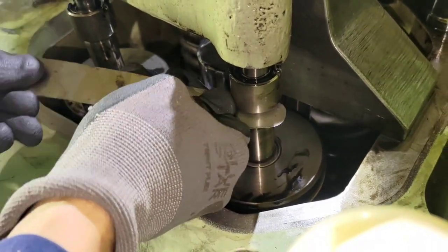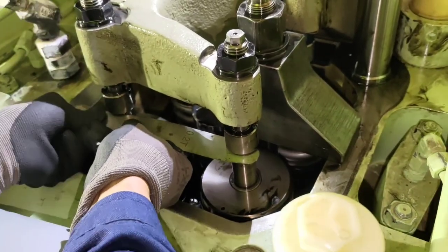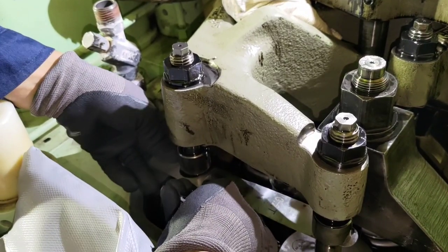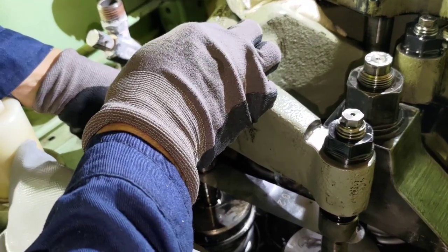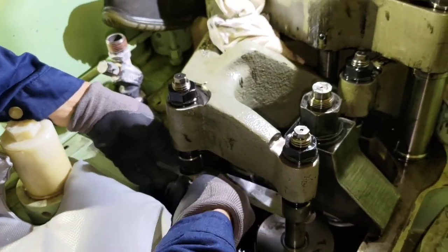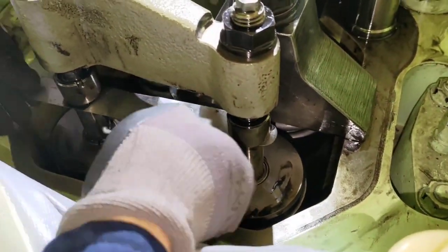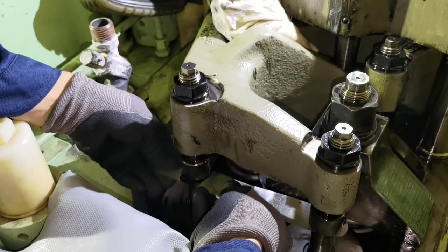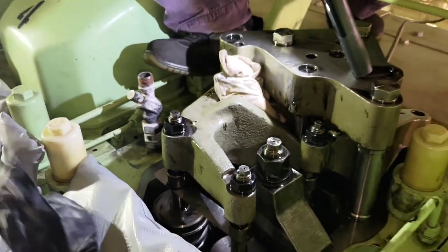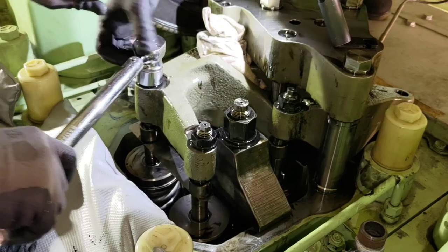On this engine, which is an 8L32/40, the clearance is 0.2 mm for the inlet valve and 0.9 mm for the exhaust valve. We are trying to insert the feeler gauge at 0.2 mm for the inlet valves. The feeler gauge has to be inserted between the valve stem and the calotte.